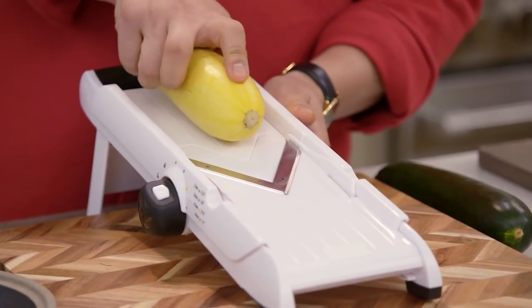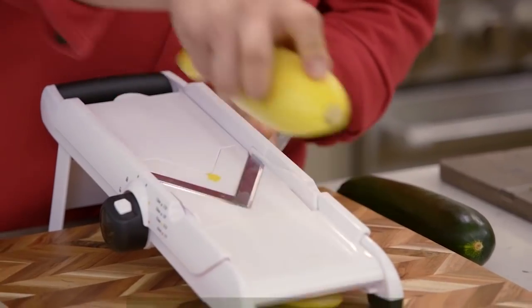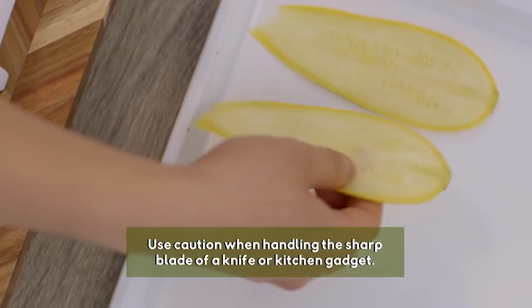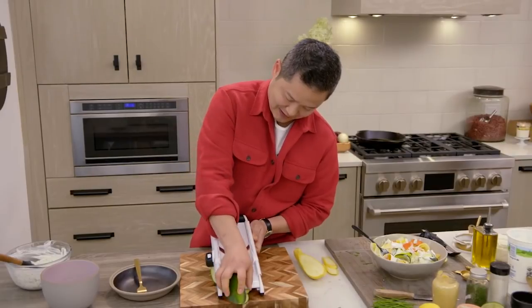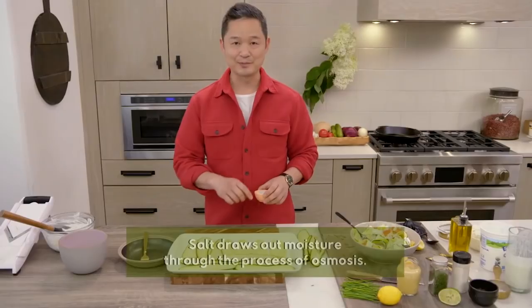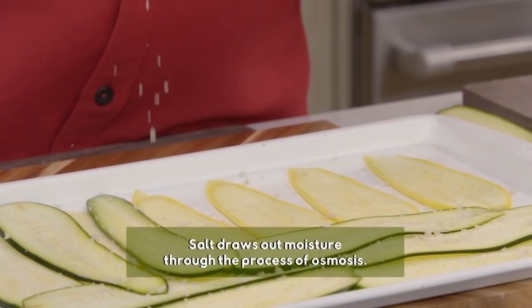To cut, safely protect your fingers and push down — it's making these beautiful strips, perfect every single time. Now our zucchini, same thing. Then you just take a little bit of salt and sprinkle it on top. The salt is actually going to draw out the excess moisture, so you won't have a soggy yellow squash Rolatini.